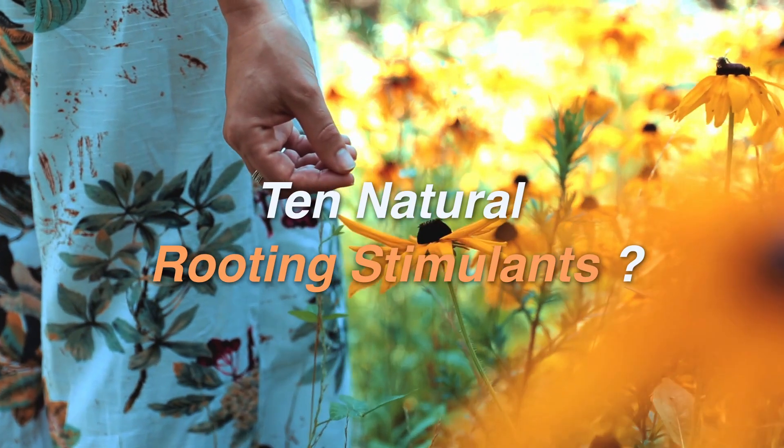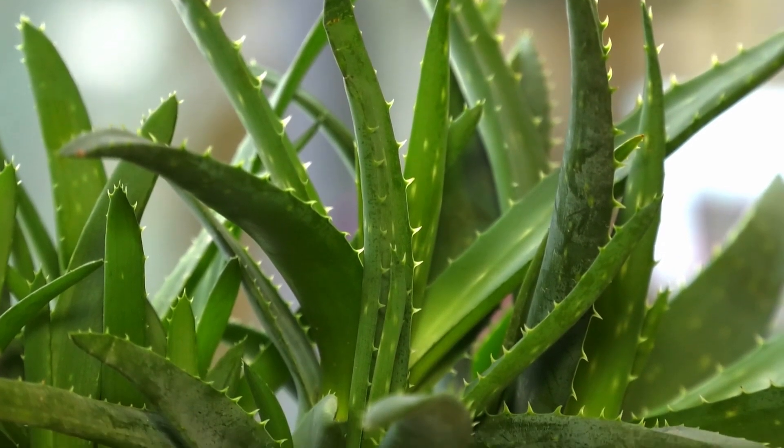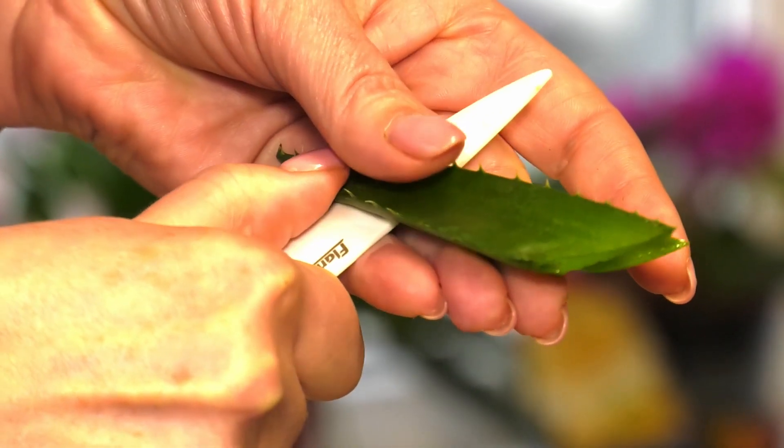Here are 10 proven natural rooting stimulants. Number 1: Aloe vera gel. Fresh aloe contains salicylic acid, enzymes, and amino acids that help cuttings stay healthy and stimulate root growth. Just dip the cut end into aloe gel and plant it in the soil.